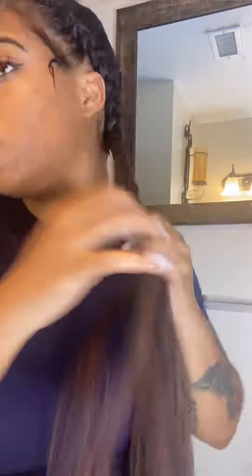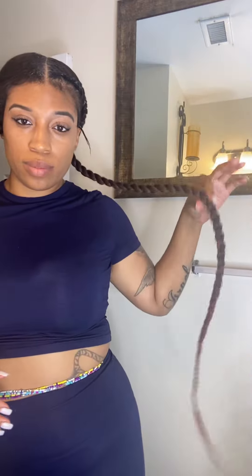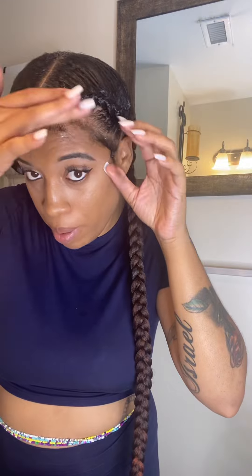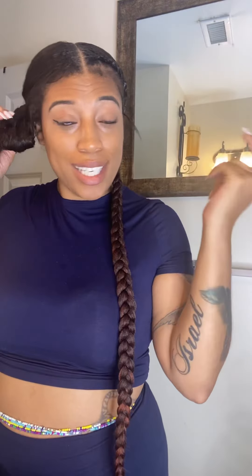I am relaxed — I've been relaxed for about a year and some change — and I did not feel like waiting for my hair to dry because I'm just that impatient. Make sure you're pulling this into the braid. I'm not gonna wear these braids for that long so I'm not tripping on it. I'll lift my baby hairs out, braid the other side, then do my baby hairs and curl the ends, and I'm good.